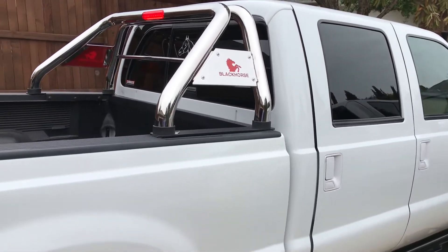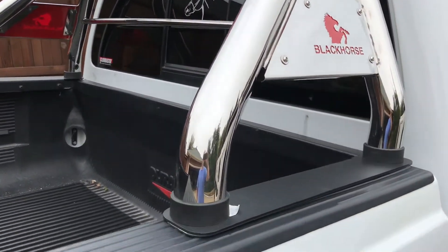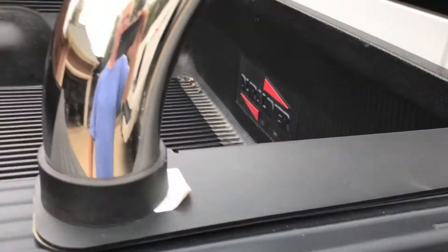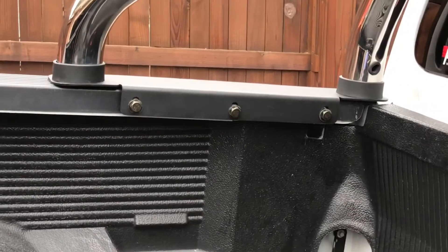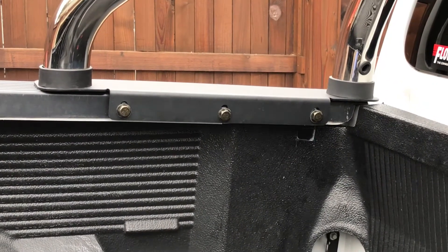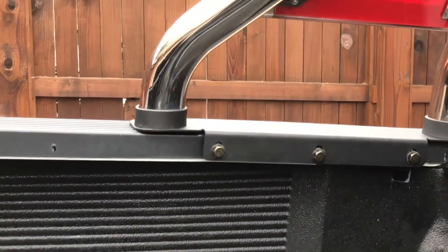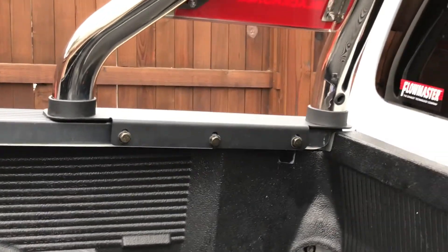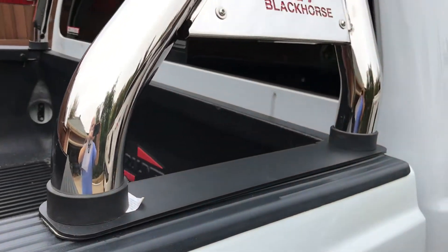Just a quick review — the installation was pretty easy. It's the typical platform that bolts to the inside of the bed, and then of course underneath the actual posts themselves. The bolts come from the inside, they've got rubber jackets around them, and just a little trim ring.